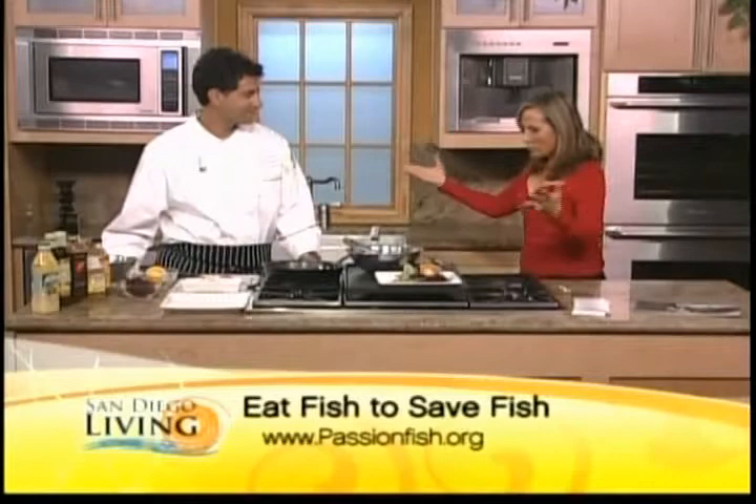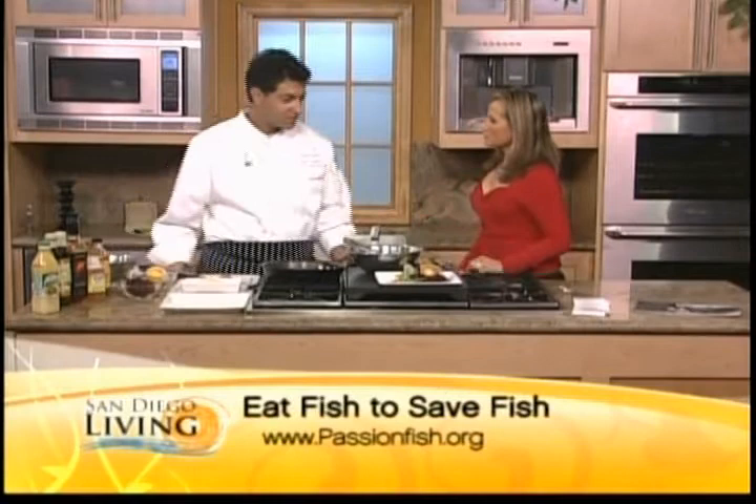Cooking and eating delicious fish while promoting environmentally smart seafood choices at the same time — our next guest does this brilliantly and wants you to be able to do it too. Passionfish's Director of Culinary Education, Chef G, is working at aquarium schools all over the country. This is such a great program. Tell me about Passionfish.